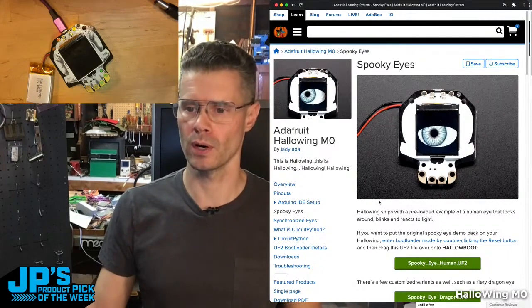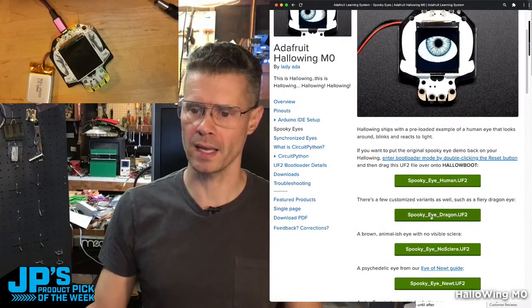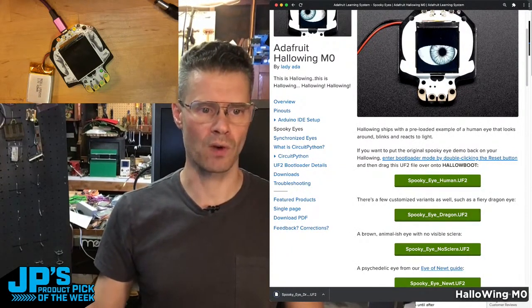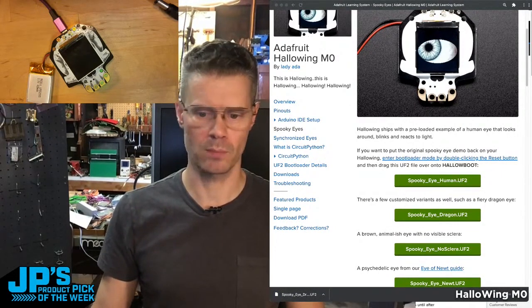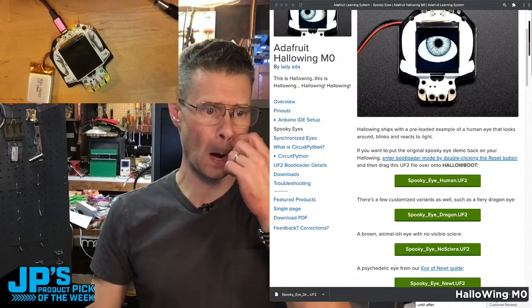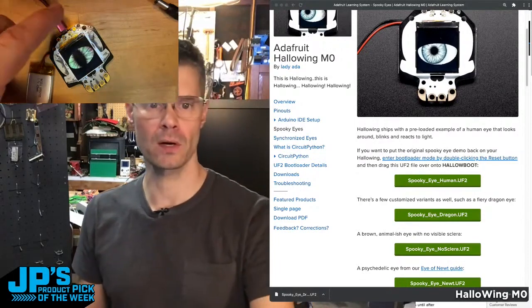Go to the bootloader and you can drag and drop one of these UF2s. So let's try this dragon eye — I'm just going to click on that UF2 to download it. And then I'm just dragging and dropping it. You won't see this because I don't have my screen shared for that, but I'm just dragging SpookyEyeDragon.UF2. It's uploading right now, and then it restarted.